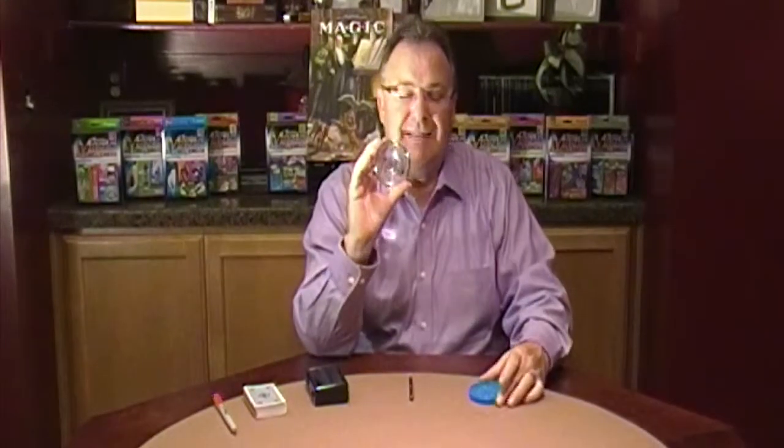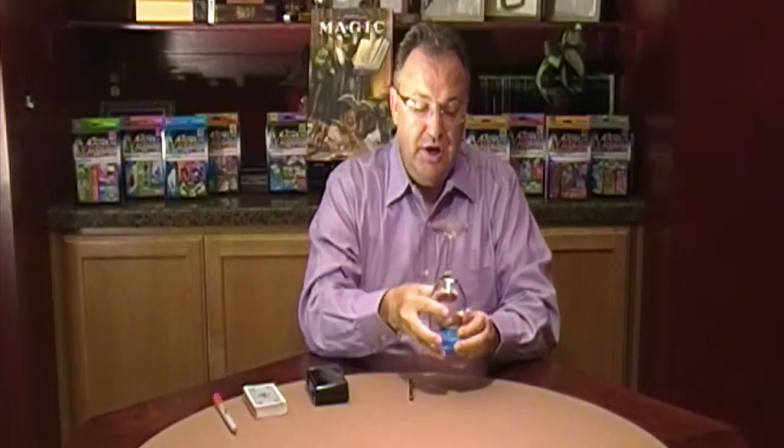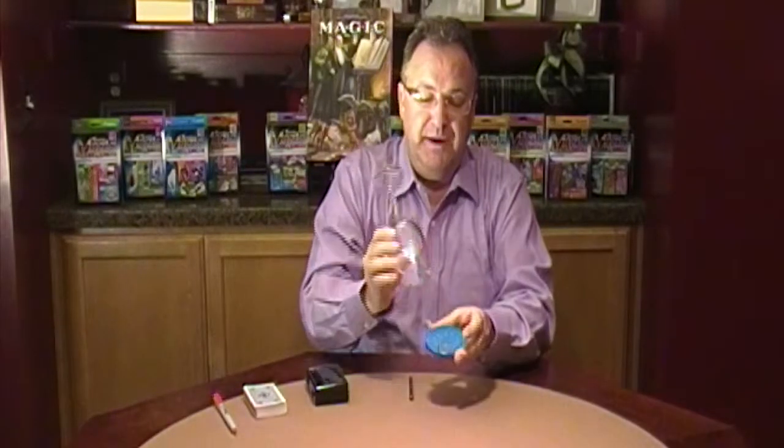You place this glass on a magic coaster. Shake the coaster and money appears inside.